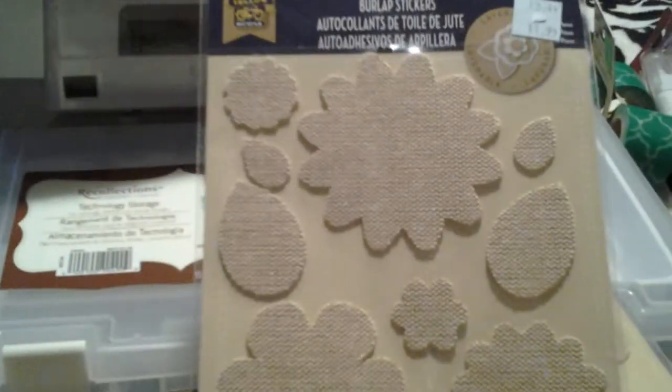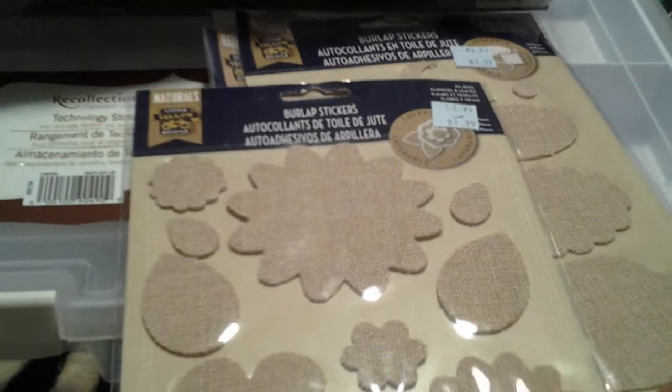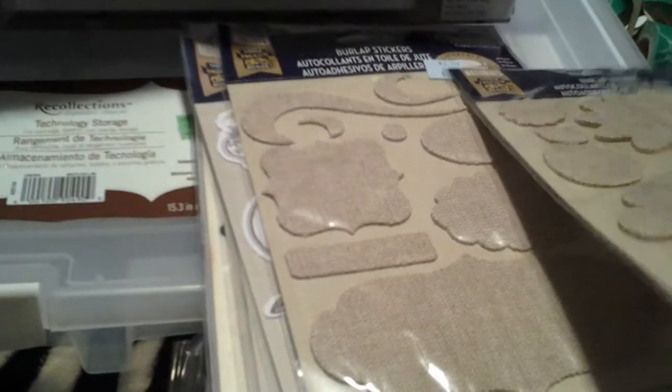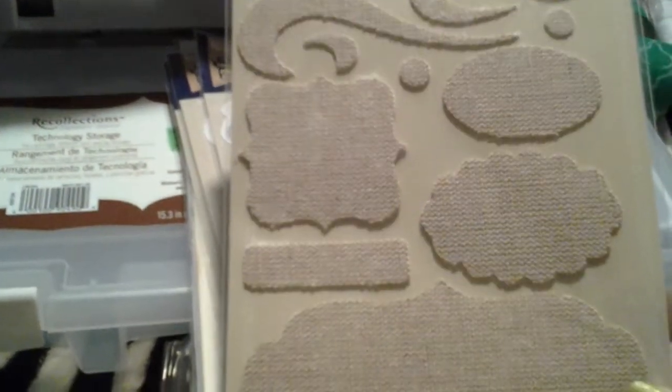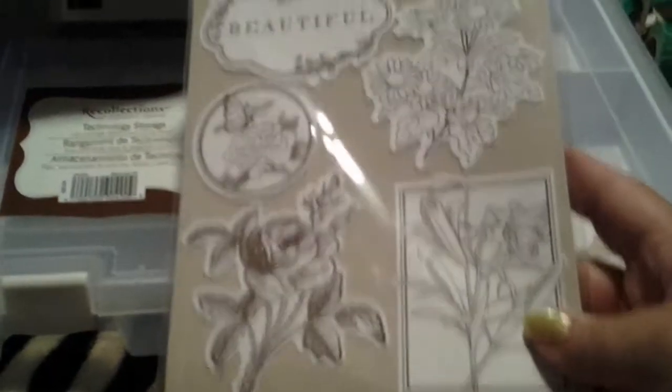Then I picked up these — they were $1.99. You can barely see the color because I'm using my small mini tablet. This is the blue tag and they were marked down to $1.99. I picked up two and they're different. And then this one is the other one. These are canvas. Then I have this one here — this one's really cute. I think I'll use some of these in a mini album that I'm working on.